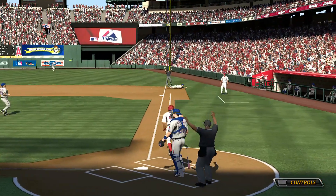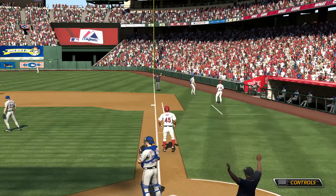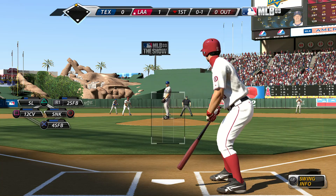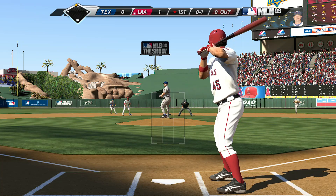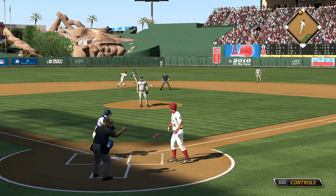He turns on one and rips it down the line, but a foul ball — oh and one. Comes set, now the pitch in the dirt, but Saltolamaki is there to smother it.